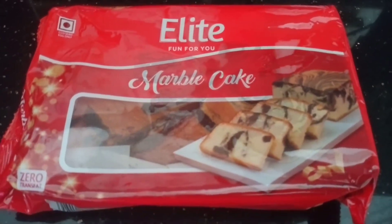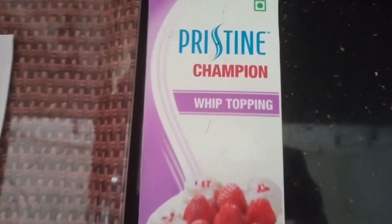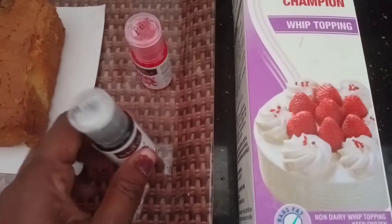We have a nice icing cake. I've got a cake. I can't eat a cake. I don't want to eat a cake — it's a whipping cream. It's available in bakery. It's a food.